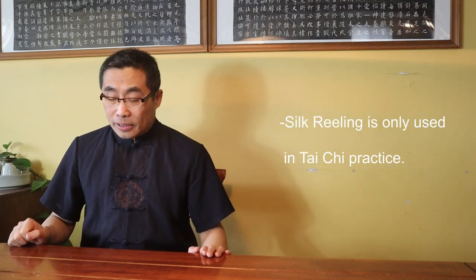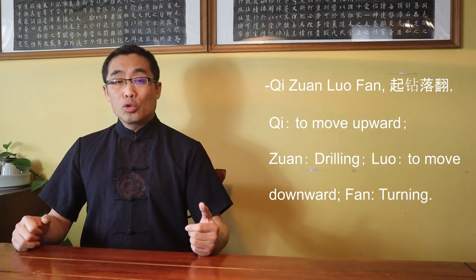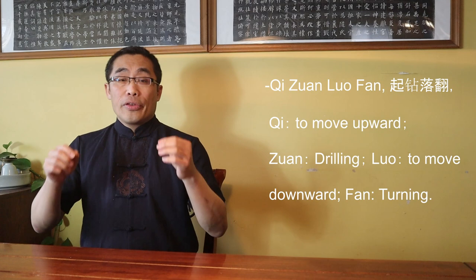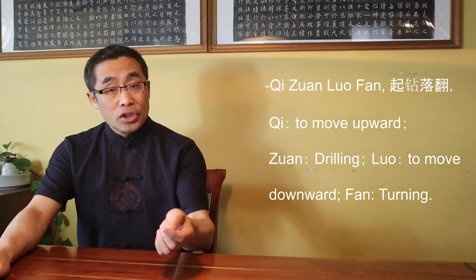Silk Reeling is not only used in Tai Chi practice — this is another misunderstanding. Using different terms to describe the same practice is a common phenomenon in martial arts, and Silk Reeling Energy is one such example. Both Xing Yi and Ba Gua use Silk Reeling Energy, though mentioned in different terms. In Xing Yi, we call it Qi Zuan Luo Fan: Qi means to move upward, Zuan means drilling, Luo means moving downward, and Fan means turning. The words Zuan and Fan — drilling and turning — share the same practice as Silk Reeling Energy.